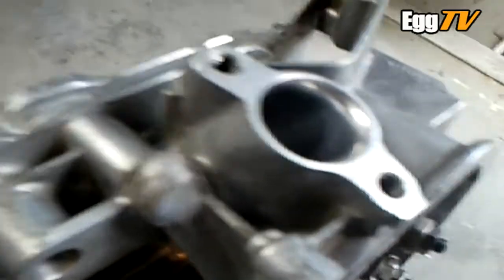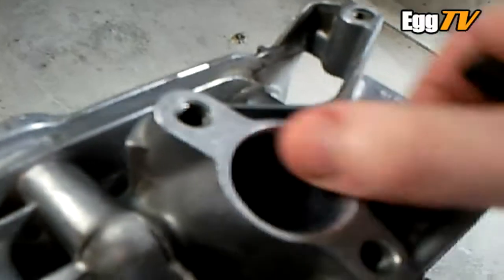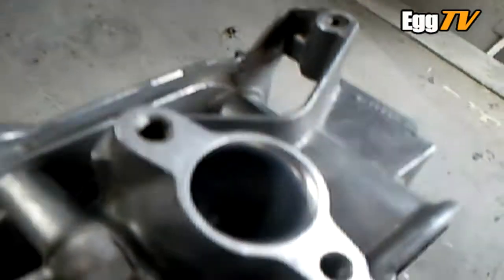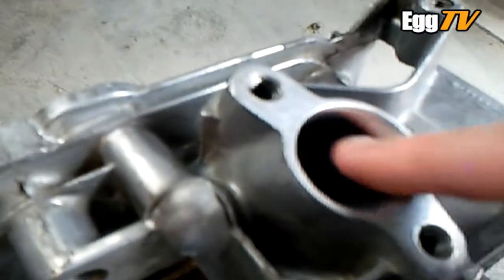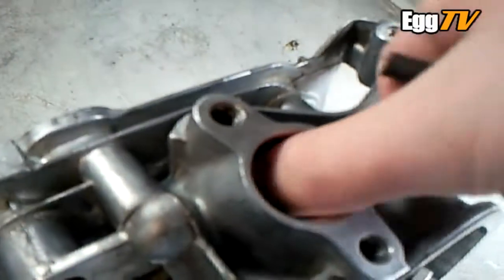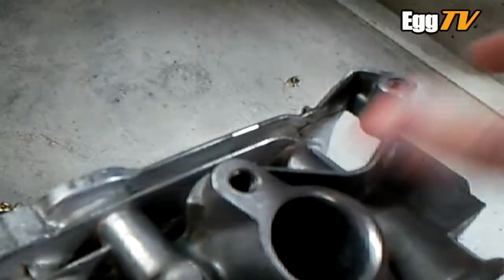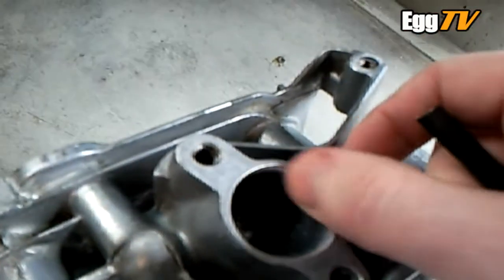Pretty much all done with that. So as you saw, I'm filing out a rough shape with a round file to match the carb insulator. And then just to smooth it over I went over it with some rough sandpaper, glass paper, and then some fine glass paper.